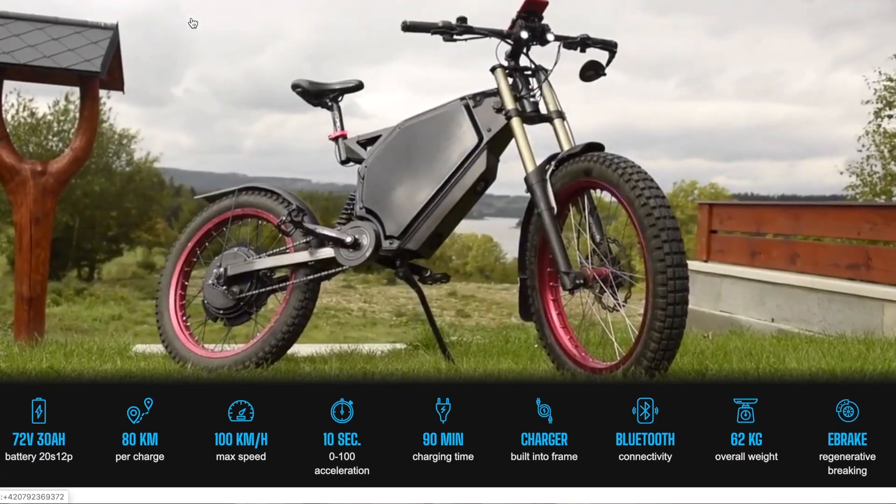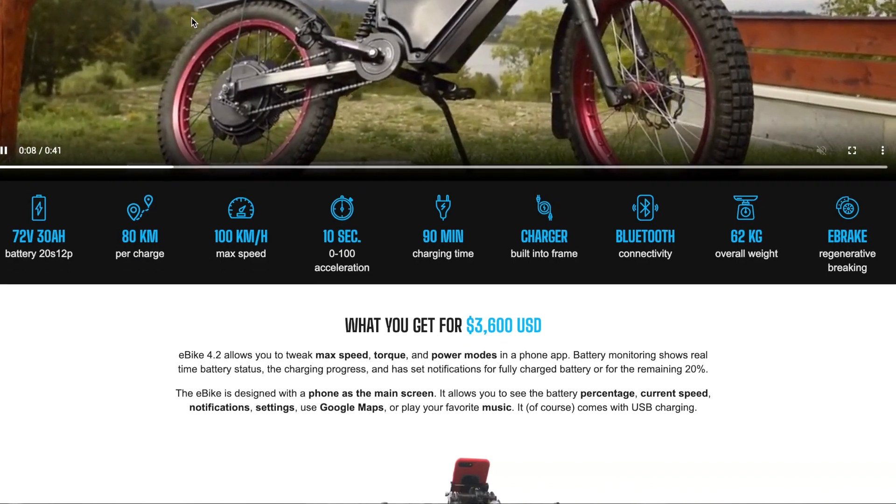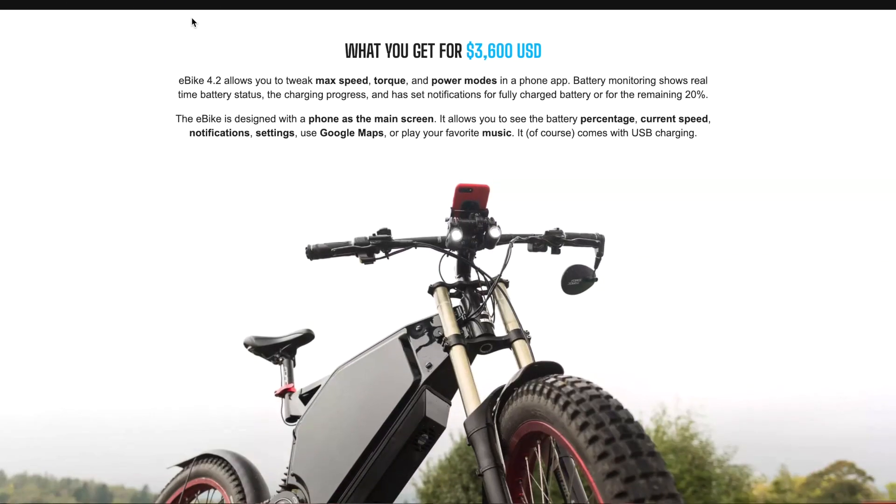I sell it on my website mysuperebike.com because it was a lot of work and I need to pay my bills too. If you want a fully finished DIY bike, we build them and ship within Europe — check the price in the description. We also offer a higher quality heavy duty motorcycle we call the cyberbike, and you can check more videos about it on this channel.